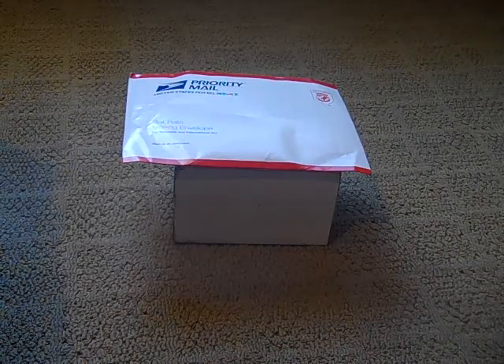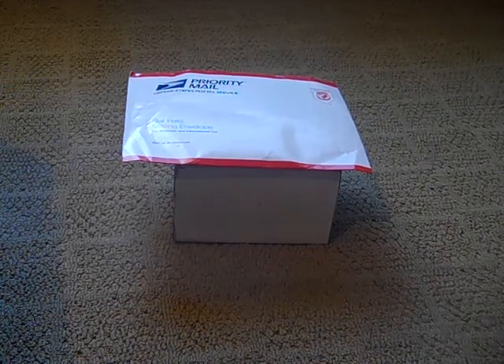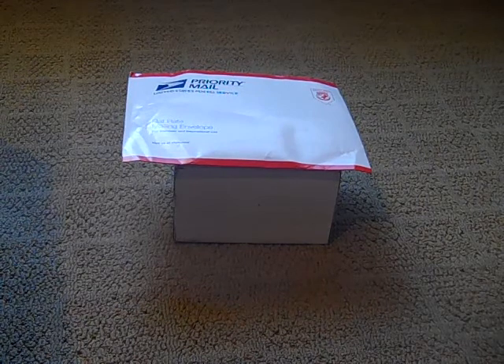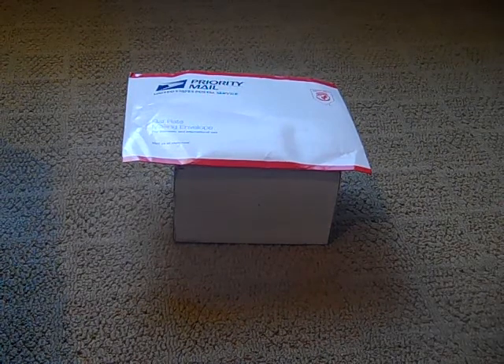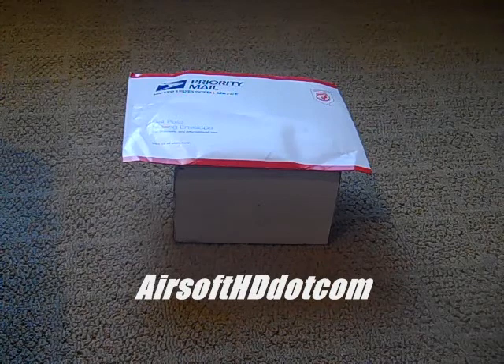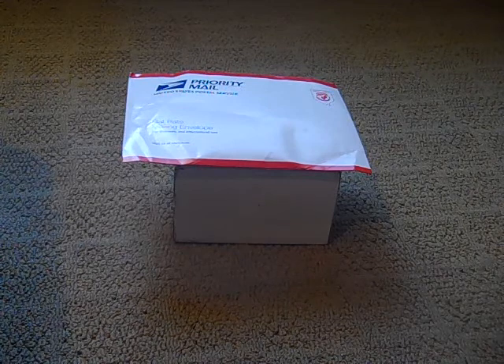Okay guys, so there are the two boxes here. We got one small one and then one decently mid-sized box. But before we get into this video, I want to give a shout out to airsofthd.com — really good videos. I think it's airsofthd or hdairsoft.com. But enough with that, let's get on into the unboxing.